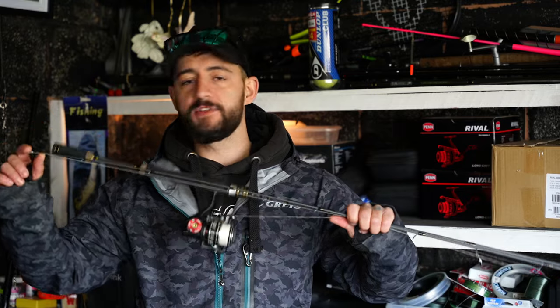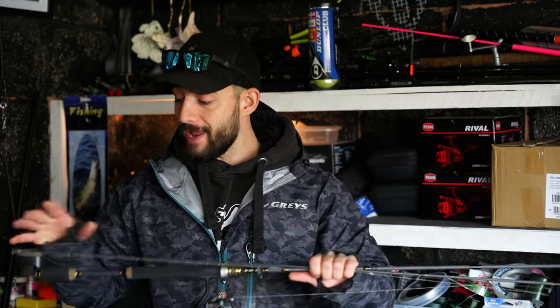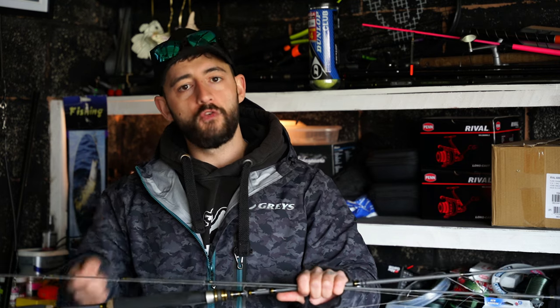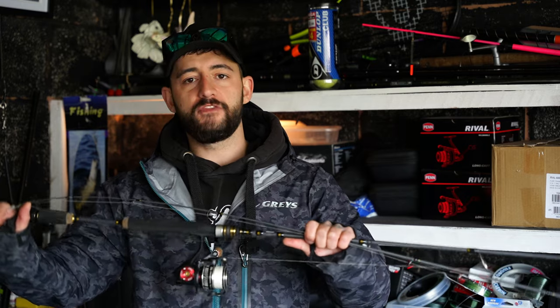Our light setup — carrying on with the trend, we're getting flimsier with the tip and throwing much lighter lures. This is a 2 to 7 gram setup, so you can throw really little lures, get them under bridges, and target perch and zander. What's great is that because the tip is so flexible, you can really feel the action of the lure in the water. There's no point throwing a tiny lure on a big stiff rod because you can't feel what it's doing. And the bigger the fish you catch on the light rod, the more fun it is!